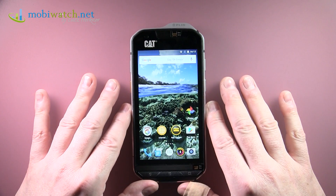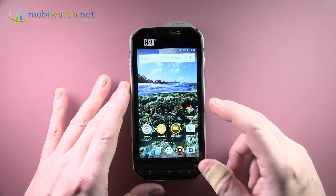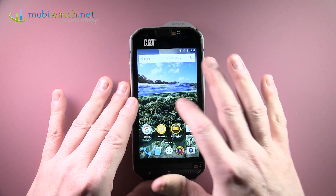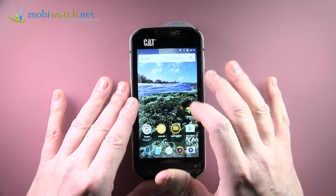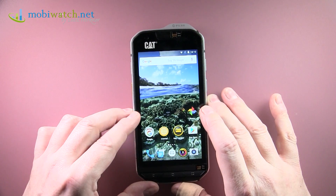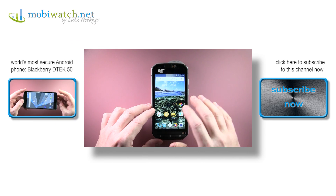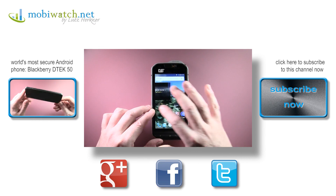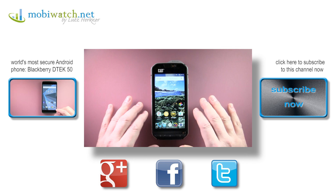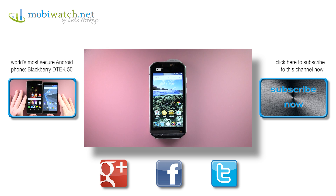That's what I can share at the moment. There's much more coming, including camera quality and other tests, in the final review on my website at MobiWatch.net — click the icon in the upper left corner. Give me about two weeks, as I have other devices to cover first. This was just the first impression of the CAT S60. Thanks for watching, take care and bye.